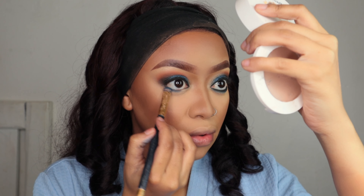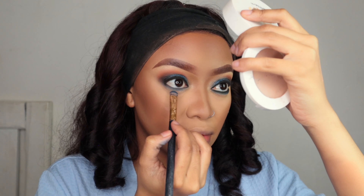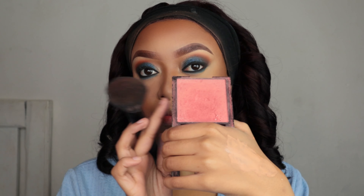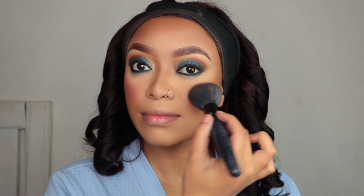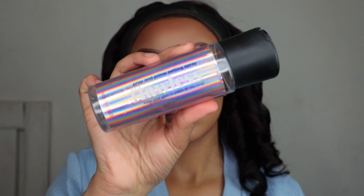I'm going back to the Morphe eyeshadow palette to take a blue matte eyeshadow and apply it under my eyes. I'm gonna close my waterline — I'm taking a black eyeshadow and applying it on my waterline, basically using it as an eyeliner. Then I'm taking my Revlon blush in the shade Rose Balm — it's very pigmented, not to be messed with.